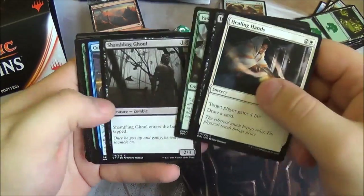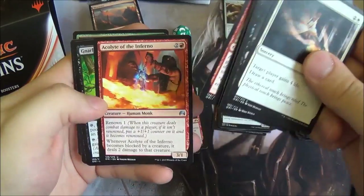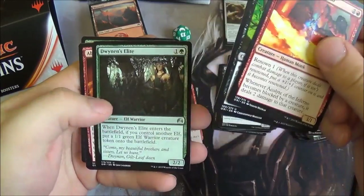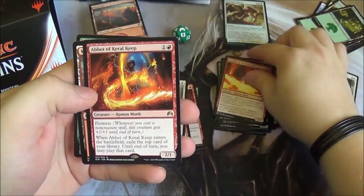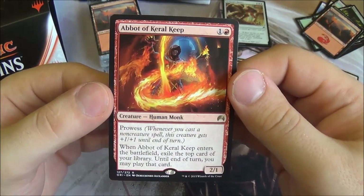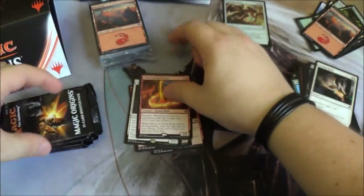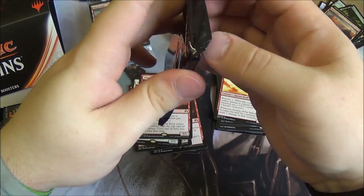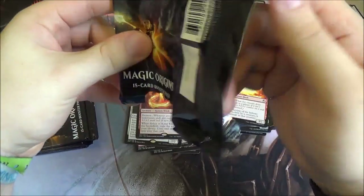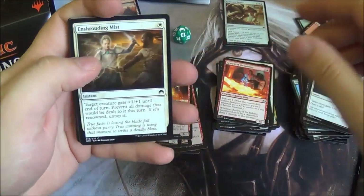Next pack: Pricklebog — saw that a lot at pre-release — Acolyte of the Inferno, Nile Root Trapper, Twin Inns Elite, and the Abbot of Keral Keep. We're seeing quite a few red rares in this fat pack. It has prowess, enters the battlefield, exile the top card of your library, and you can play that card until end of turn. It seems like red's temporary draw ability — I believe it's called the Chandra ability.